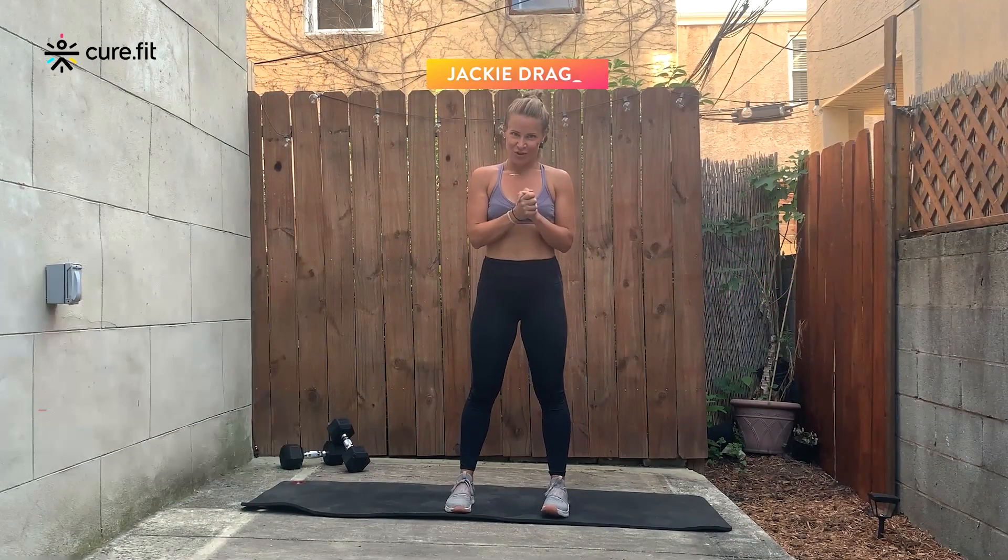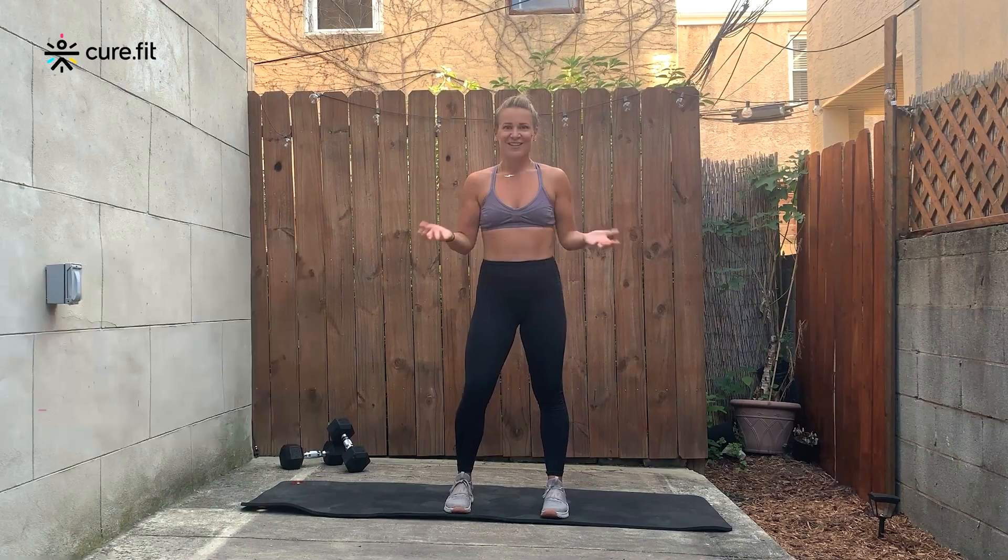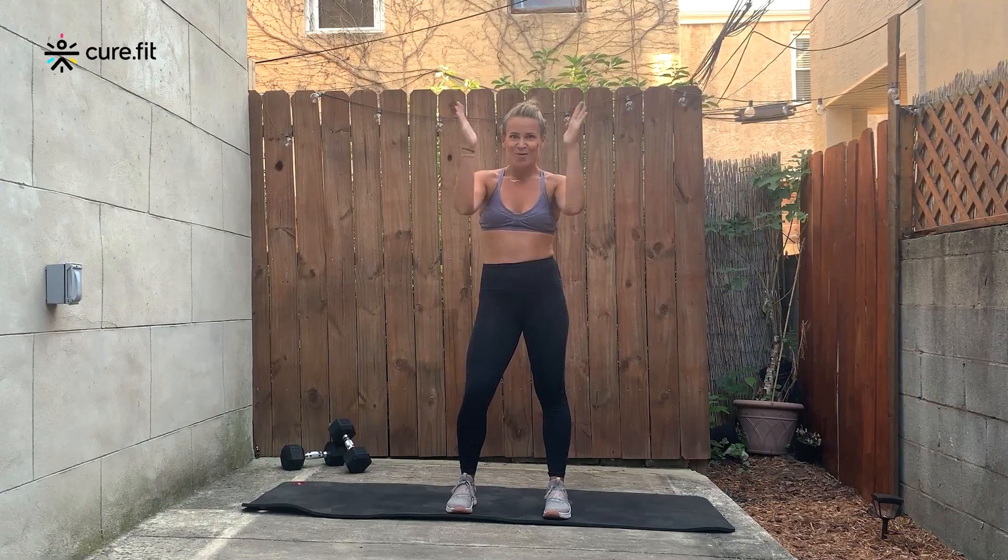Hi everybody, my name is Jackie Jagon, and today I'm going to take you through an intermediate strength workout. There is no equipment necessary, and we're going to have a very strong core focus. Today's workout will look like this: we'll have a warm up, then I'll take you through three rounds that have four exercises each, and then a cool down. Make sure you have water on standby and a towel — we're about to work hard and get sweaty.